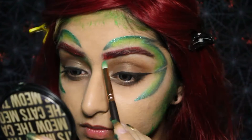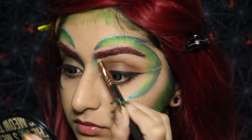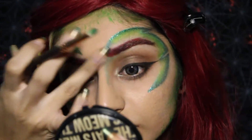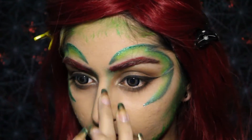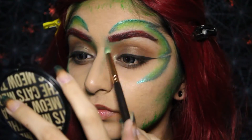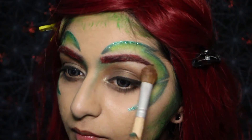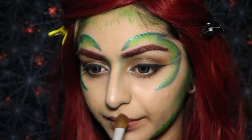Now I'm going back in with the mid-green and applying that to my nose bridge and eyebrow junction just for a bit of definition, and I'm blending it out with my blending brush. I'm gonna highlight my face with this color from the Strobe of Genius palette — I'm gonna put this underneath my brow bone, the tip of my nose, and also my cupid's bow.